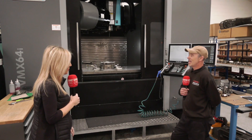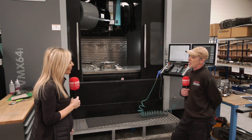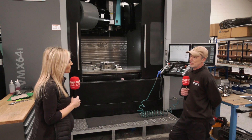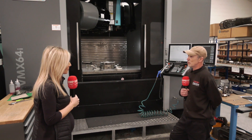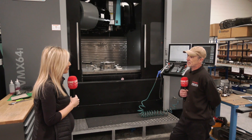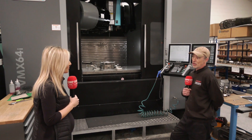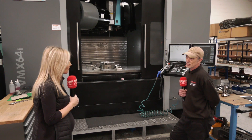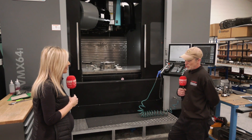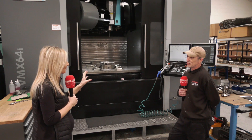Any other features you like on the machine? The automatic tooling — you set the tools and they're automatically in a tool library, so when you call up new programs all the tools are set where they should be, saving a lot of time. They've also got software like swept surface and 3D mould, which normally offline programming would do, but you can actually do it conversationally on the machine.